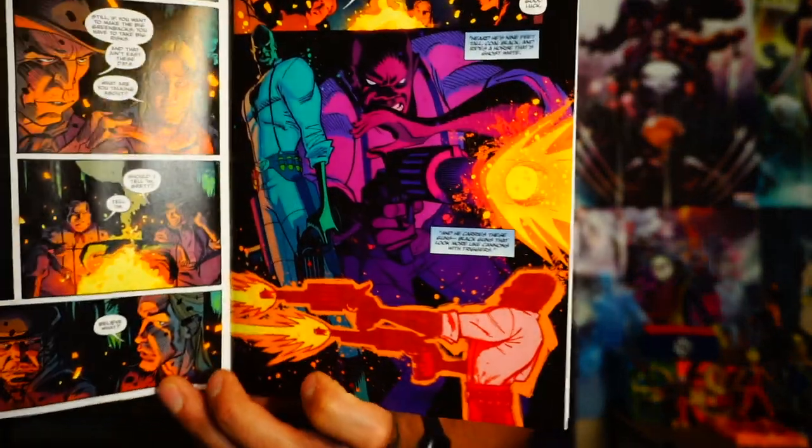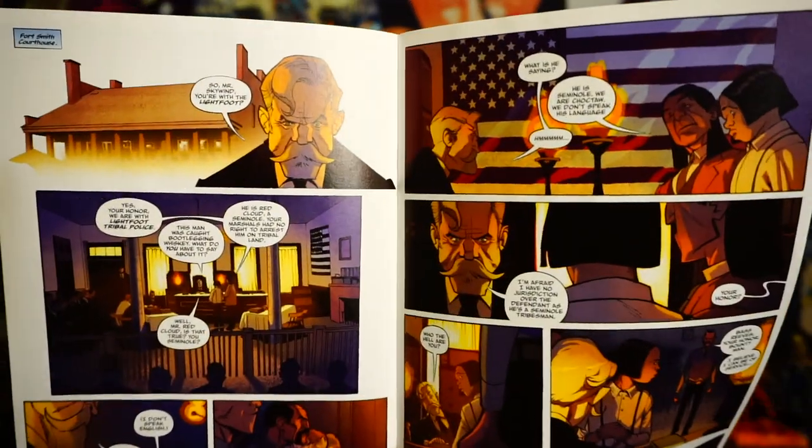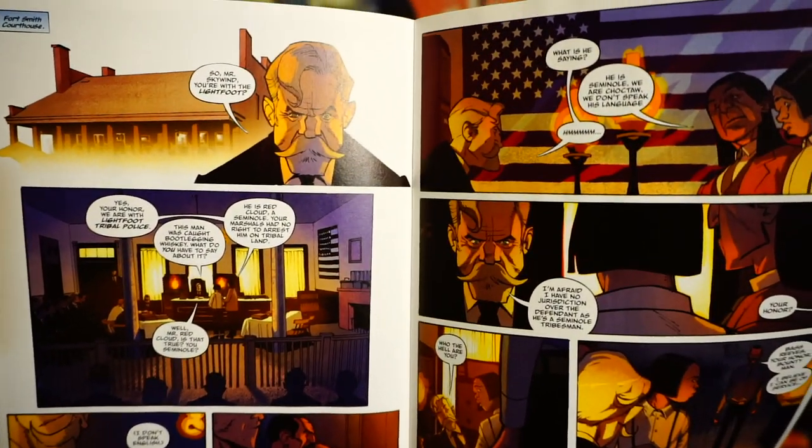They go into these little tall tales around the campfire talking about Bass Reeves — it's pretty funny. And then the next thing you know, he's there and he captures them. It's a pretty cool and funny little setup the way it all comes together.